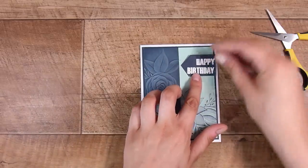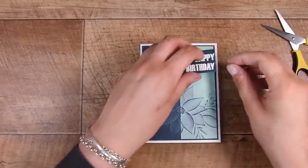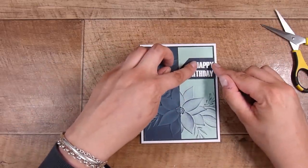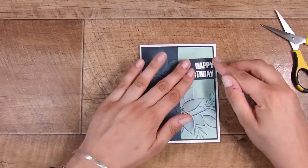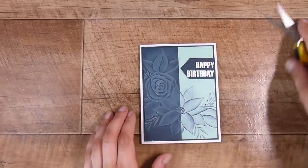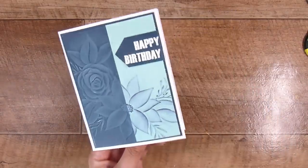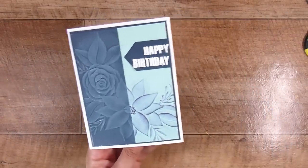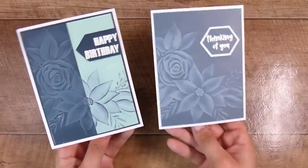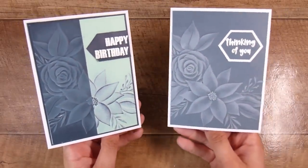That's the two cards — a fun way to enhance embossing folders while making the most of them with a simple, easy, quick technique. I hope you've enjoyed this video and got something out of it, and maybe we can even expand on what we sponge over top of the embossing and explore different results. Here are the two finished cards for today. Thank you so much for joining me — I look forward to seeing you in the next video!